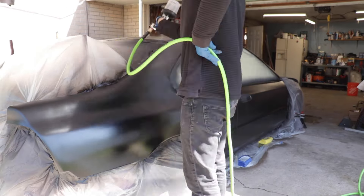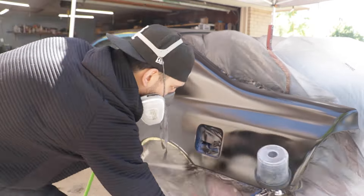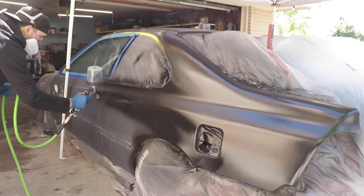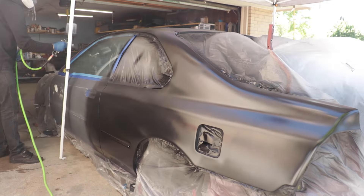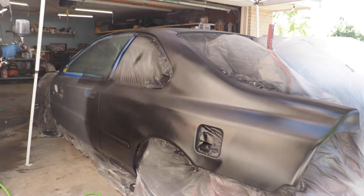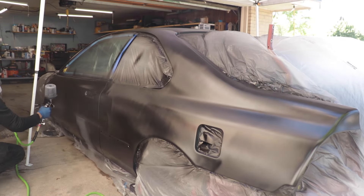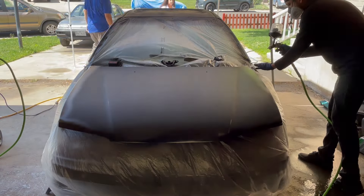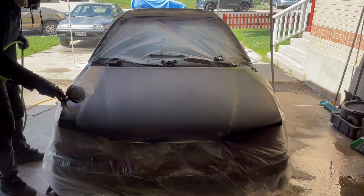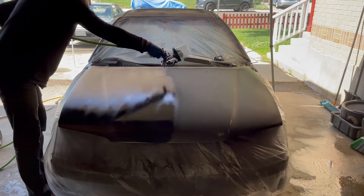I was aiming for at least one coat with the epoxy I had left, and maybe two if lucky. I started on the passenger side, working my way over the roof to the driver's side, back to front. Spraying goes by so fast — the hard part is the bodywork and making sure everything's sanded properly, which is 90% of the work. The spraying itself is the last 5% and it's over before you even have time to think.